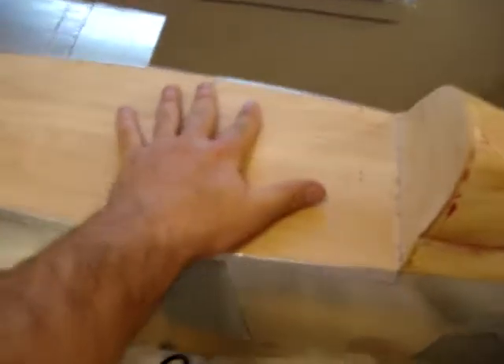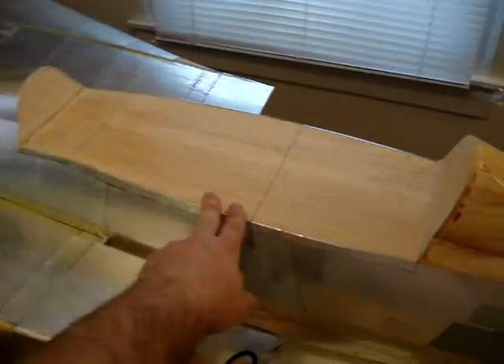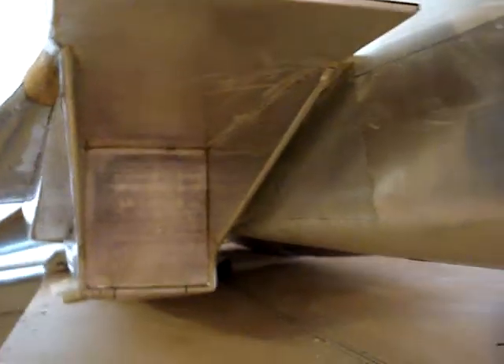You can see the whole thing is a pretty big cockpit area. Just to give you a little bit of scale — there's my hand — you can see it pretty much covers the whole thing. So I think this area is about 19 inches long altogether. We've got our upper and lower inlet panels all done, so it's all ready to get molded in place.